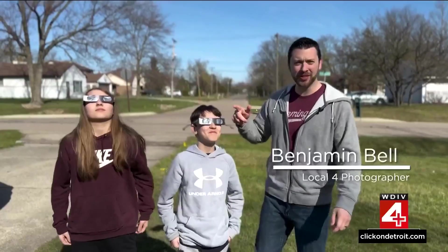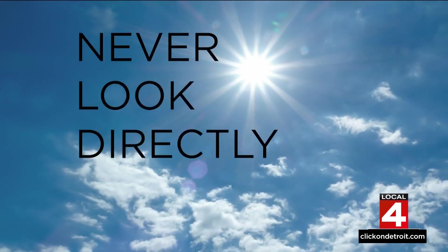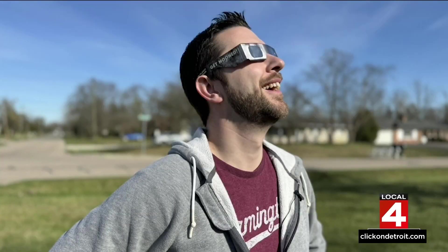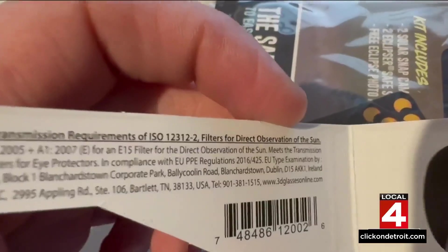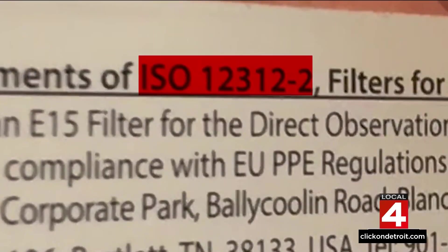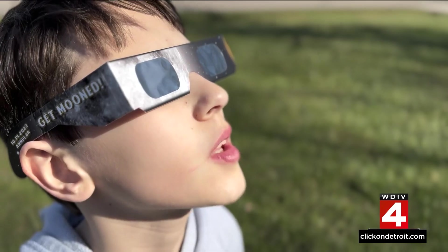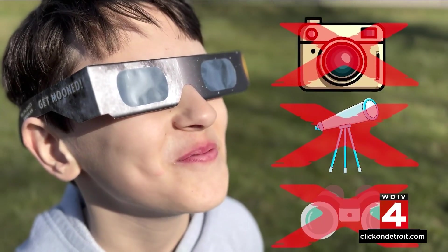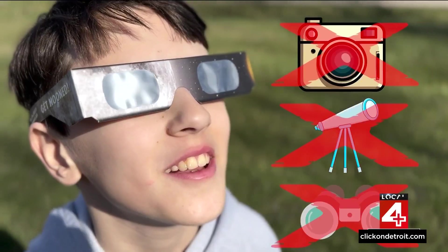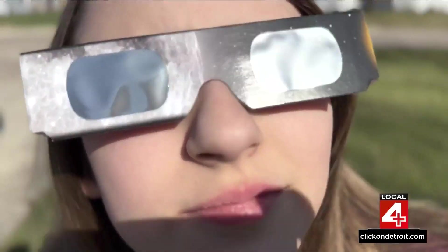Safety is the most important thing to consider when you're going outside to look at the eclipse. You should never look directly at the sun without protective eyeglasses. Make sure that your glasses are ISO 12312-2 certified. Also, never look at the sun through a camera lens, telescope, binoculars, or any other device while wearing your glasses. The concentrated solar rays will burn right through the filter and cause serious eye injury.